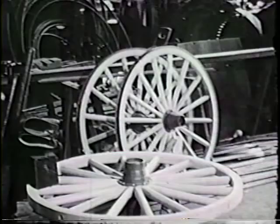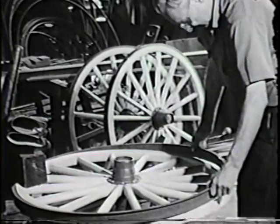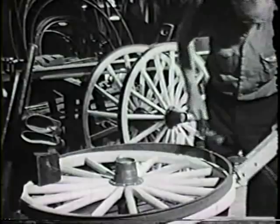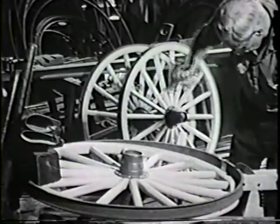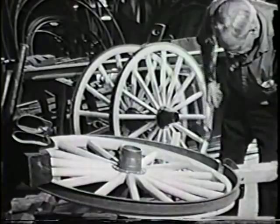When the welded tires return, they're slipped over their respective wheels. If the fit is tight, the workman resorts to the hammer. The next step is to permanently bond the tire to the wheel in a hydraulic upsetting machine, which compresses the tire uniformly from all directions.